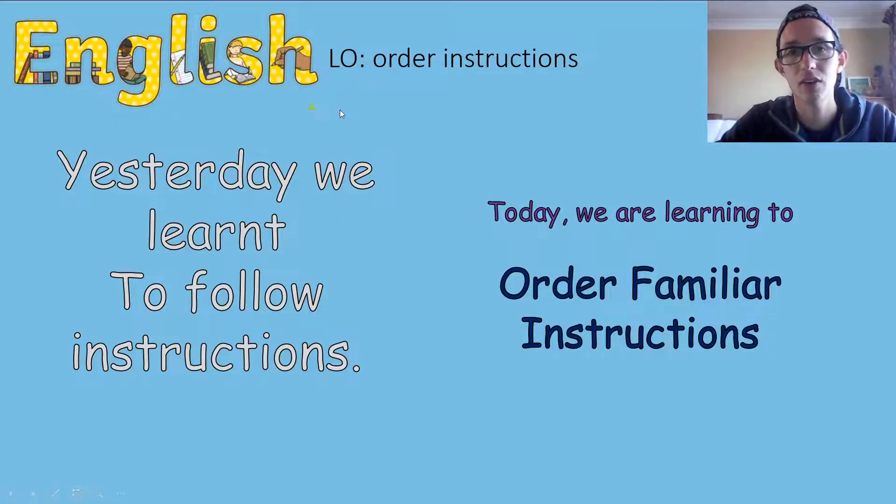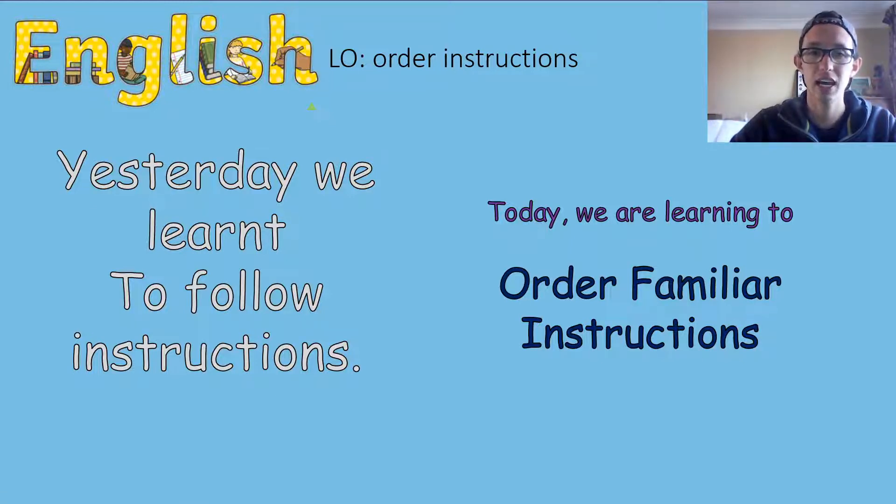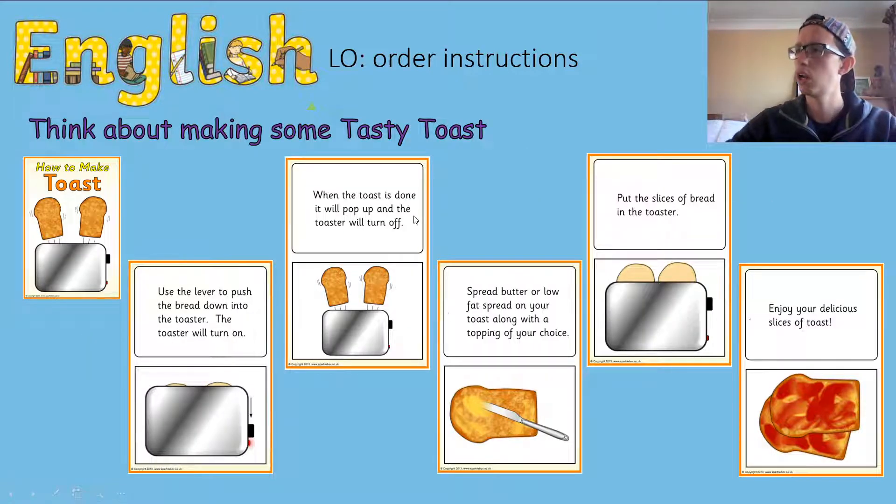Hi guys, today we're going to be looking at instructions again. Yesterday you learned to follow instructions and you were making some really cool stuff — making some paper planes. Today we are learning to order familiar instructions. Familiar means ones we've probably heard before, and we're going to put them in the right order.